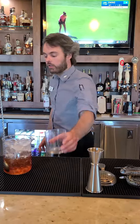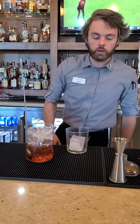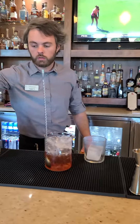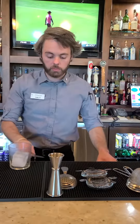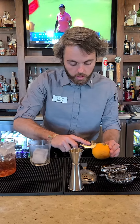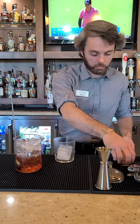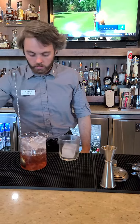We're going to start with some rocks glass, over a cube or sphere — whichever you have. We're also going to cut and get our orange round. Same concept that we did with the whisk me away and the lemon — we're going to do the same thing with the orange, because we're not going to use the whole thing, so there's no point cutting a giant twist and being wasteful. Then we'll get our cherry ready as well.